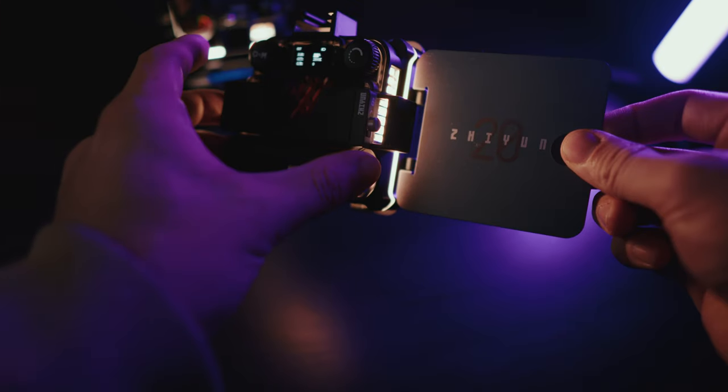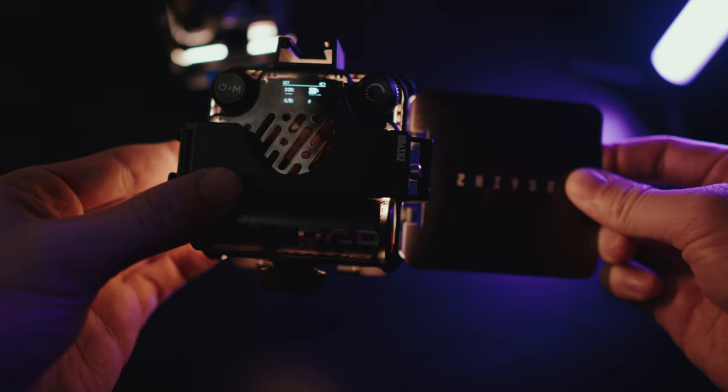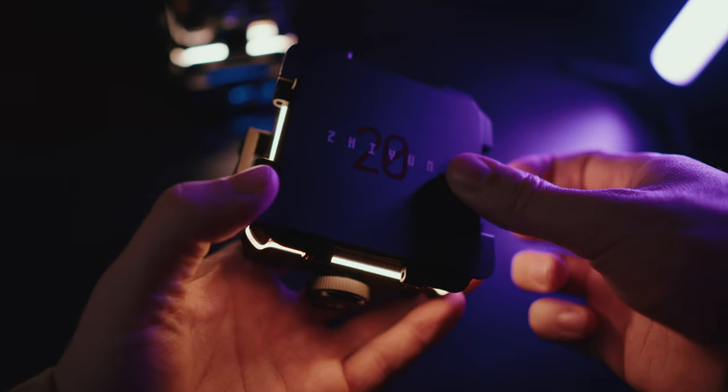I decided to see if I could make a short film around my house with nothing but two or three of these brand new pocket lights. I'll show it to you shortly and when it finishes, we'll talk about how I made it and what I like and don't like about these brand new lights. Enjoy the film.